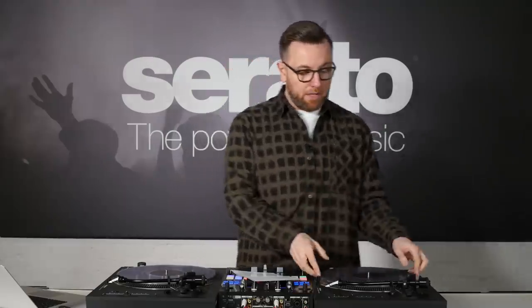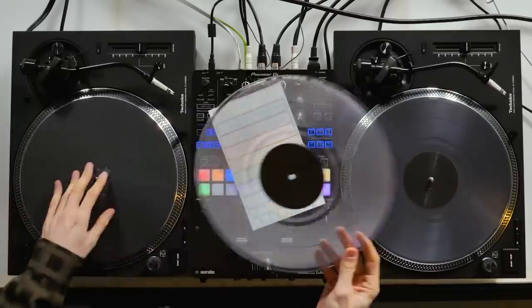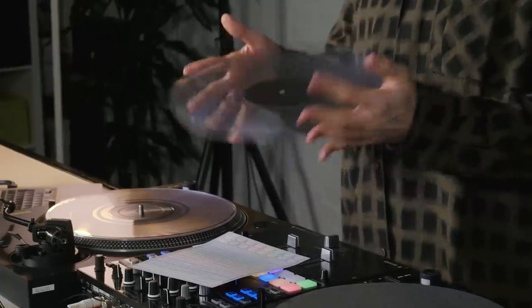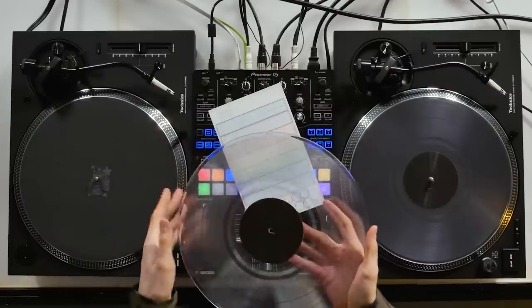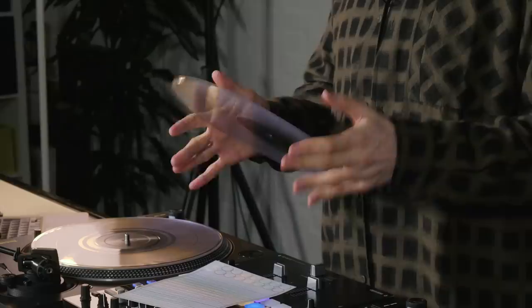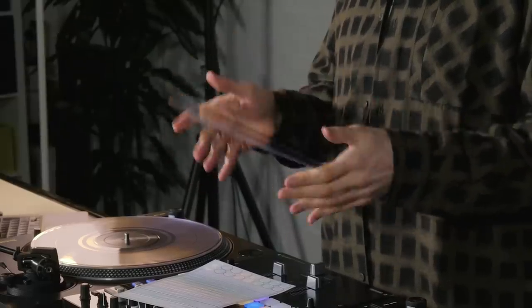Here we have it — the official Serato sticker lock vinyl. These records are probably the clearest records I've ever seen. One side is blank and one side is the official Serato noise map. It's also super light, which is going to be perfect for beat juggling. Now right here we've got the stickers.